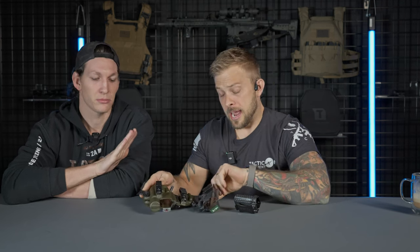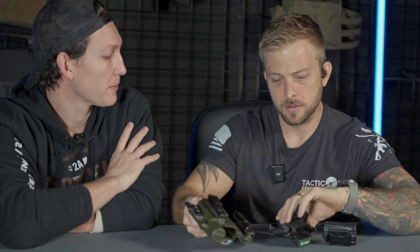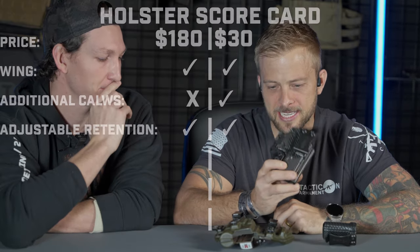So this actually has more... now I'm really confused. Adjustable retention. You're right, there is adjustable retention on this one. Would you look at that? Adjustable retention on this guy, too. It's amazing. Okay, that's not good.